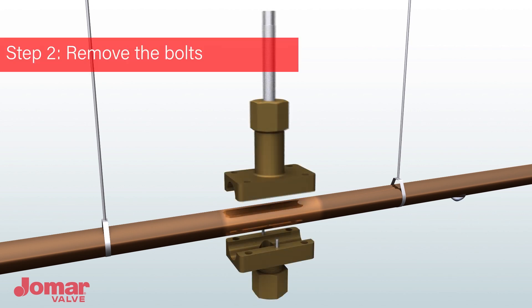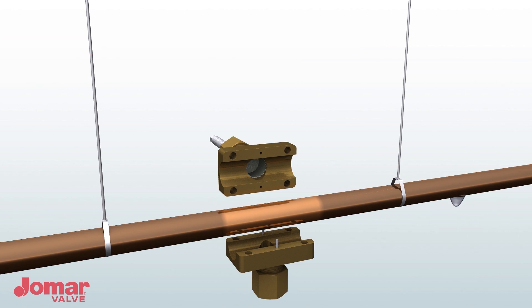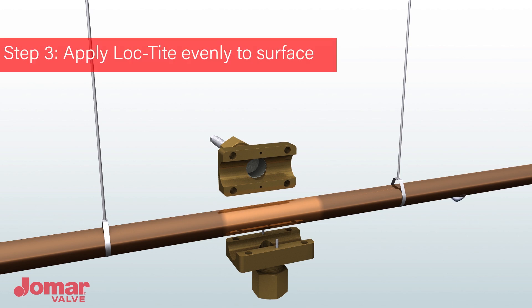Remove the bolts holding the AdiValve together and set aside. Apply Loctite to both inner body halves and brush evenly over the entire surface, including the flange faces. You have applied enough when you can no longer see the metal.